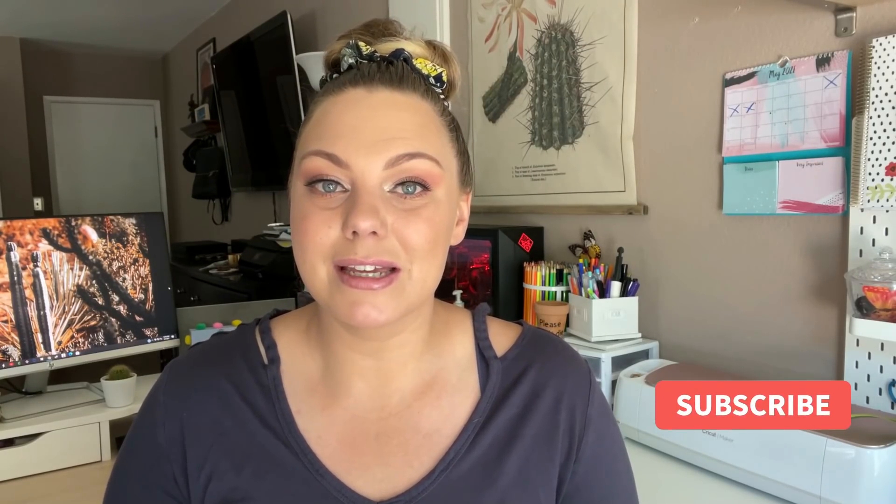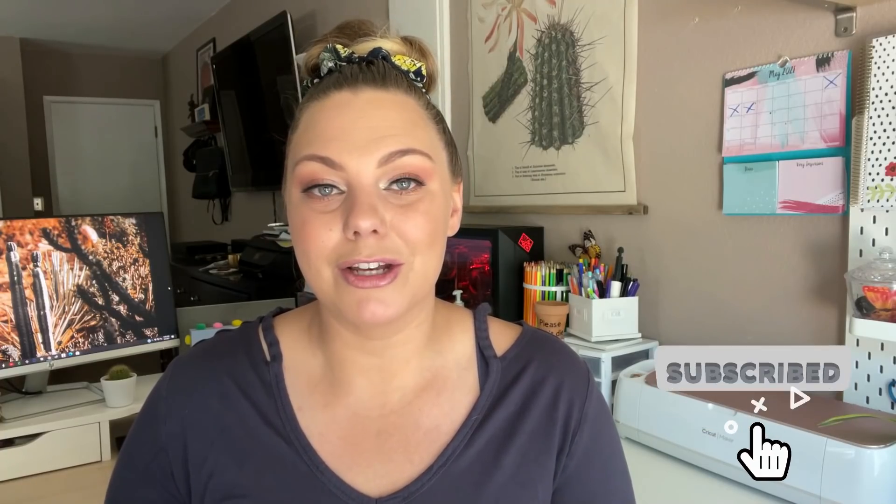Hey guys, happy Tuesday and welcome back, or welcome if you're new. I hope your day has been beautiful so far. Welcome, my name is Wendy. Thank you so much for clicking on this video. I do hope you will stick around and consider clicking the subscribe button on your way out, especially if you love Dollar Tree hauls.